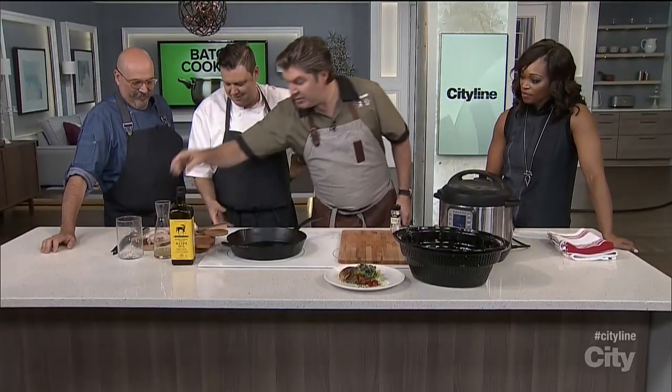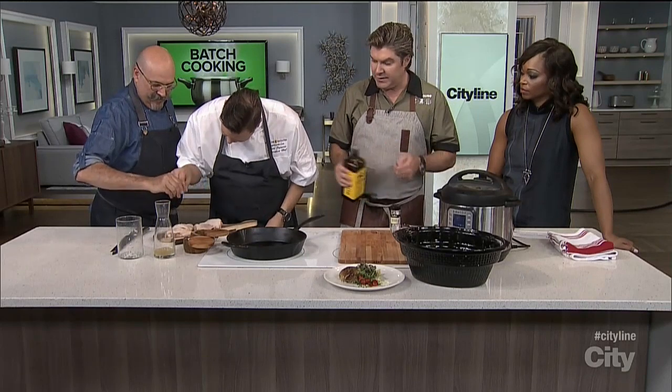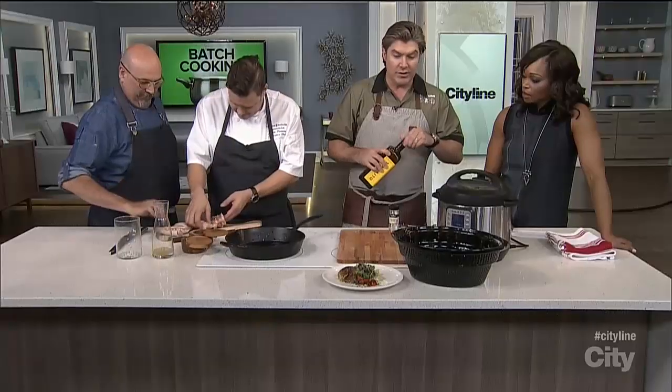So we're going to get started on our chicken. Season it up pretty heavy — kosher salt and pepper, like heavy. Give it a good one. Then a little bit of olive oil in a cast iron pan and we'll just give those a sear. As those are getting a little bit more caramelized, we can talk about thighs.